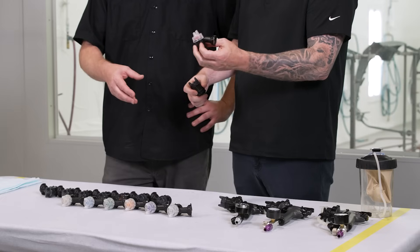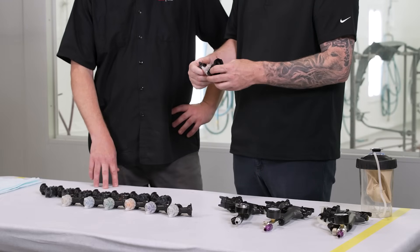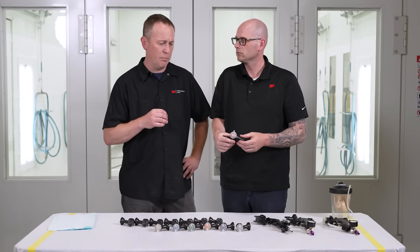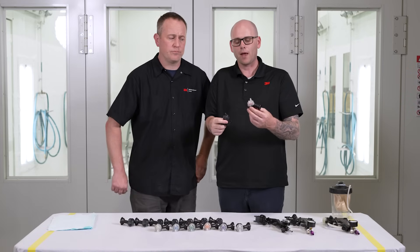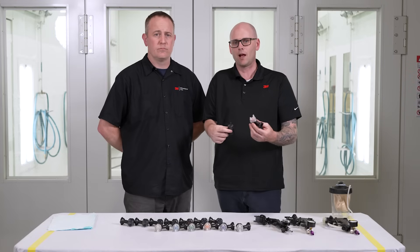When would a painter decide to use HVLP style nozzles over fine finish? Solvent base coats — it seems to work really well in solvent base coats. And if you want to get the best transfer efficiency, that's what you're going to want to use. A lot of people don't realize the amount of paint that actually hits the panel when you're spraying varies between the type of nozzle that you're using.